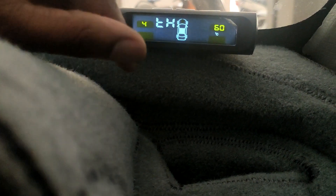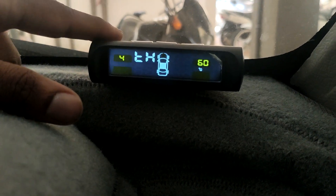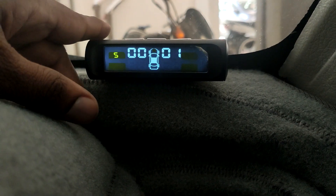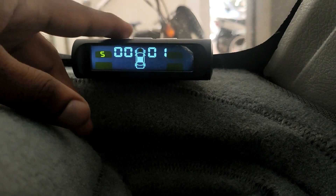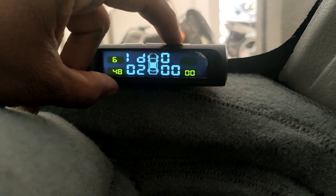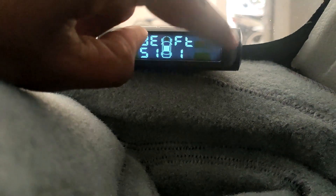The next menu is 'TH', which stands for temperature high. I've set it to 60 degrees, so if the tire temperature reaches 60 degrees, the system will start beeping. The fifth menu is for rotating tires — useful if you swap tires diagonally or front to back. The sixth menu I'm not quite sure about, but I think it's for testing the sensors. The seventh menu resets the system to factory default.